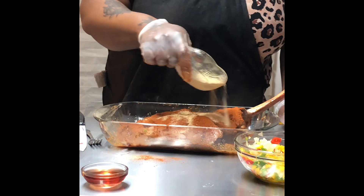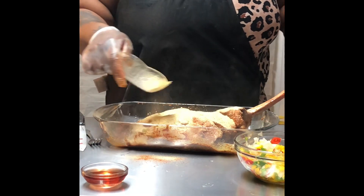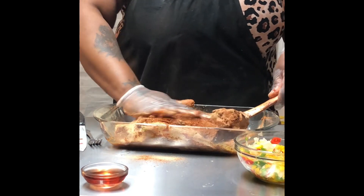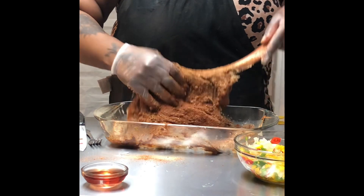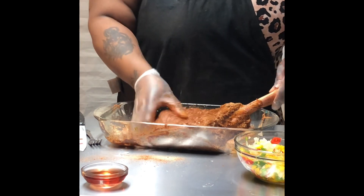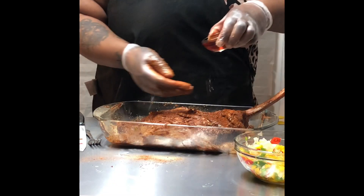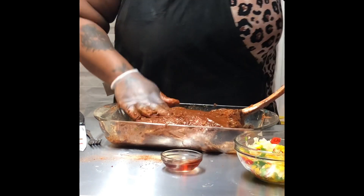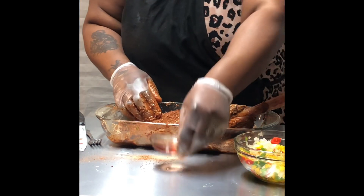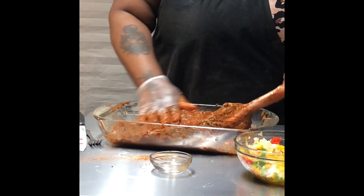Now we're going to go ahead and season it with all these seasonings in here — making sure we're good to go, not missing nothing. It's got all this on the side; we'll make sure we turn it over and get the rest of it. Now I'm going to take this and put a little bit of red wine on it — this is red cooking wine that we're using. Make sure that gets in there and we moisturize that bone.